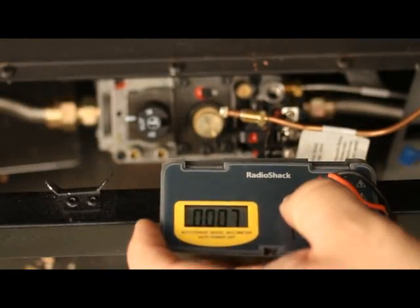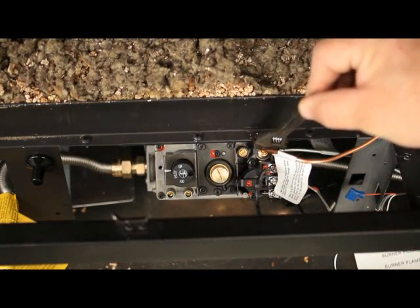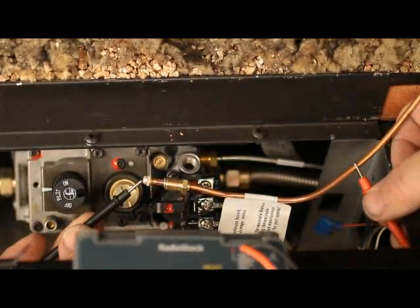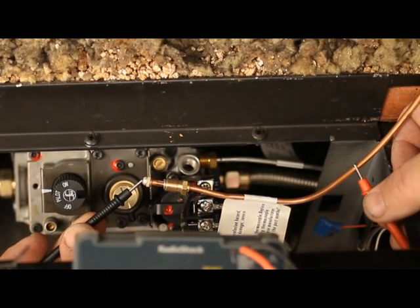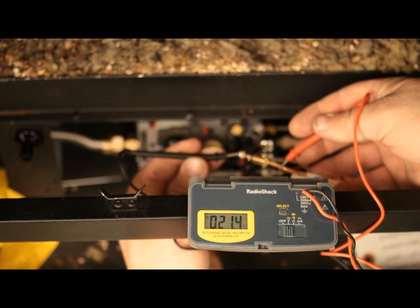Checking thermocouple. Multimeter set on DC or millivolt setting. Disconnect the thermocouple from the valve. With the pilot lit, test for millivolts with one probe on the copper, the other probe on the inside dimple of the tip. 18 millivolt minimum is acceptable; generally readings will be 20 to 30 millivolts. Record the readings.